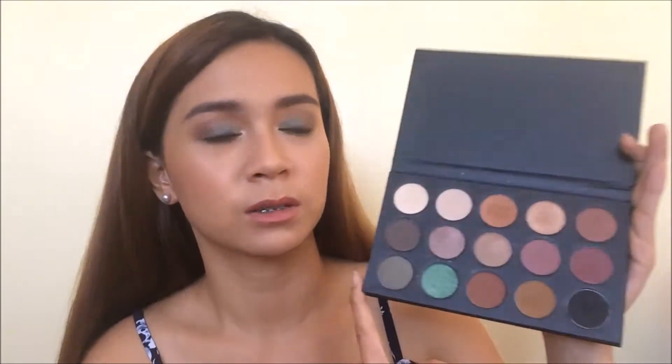So today I used the Morphe x Kathleen Lights palette and the Wet n Wild Poster Child palette. I know they are not related, but you will see later how I did the look using both of these palettes. I just want to share my appreciation of this palette — I think Kathleen Lights really did a good job creating these colors with Morphe. This is a good value for money, and I also use this for my clients. I really love this palette; I think you all should get this one.